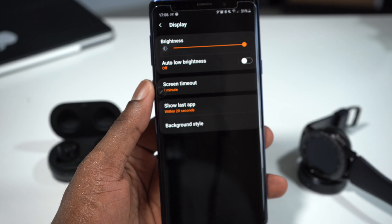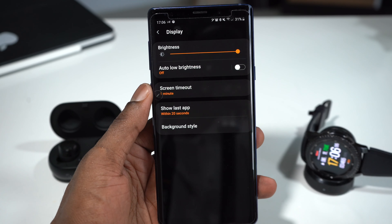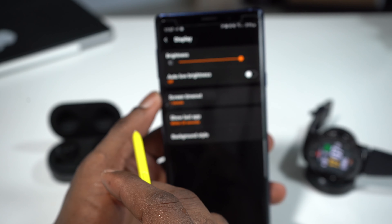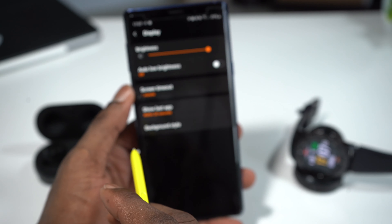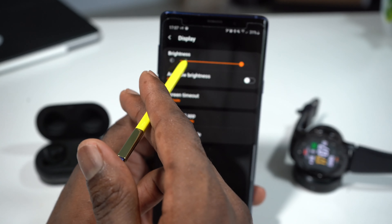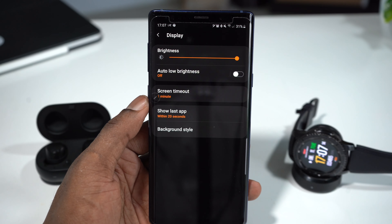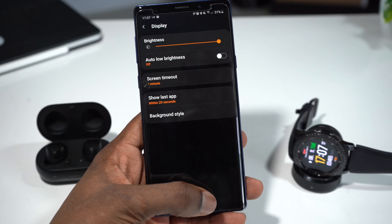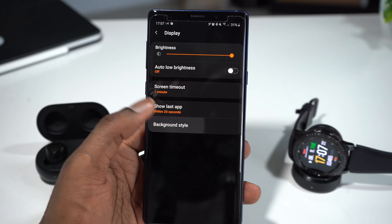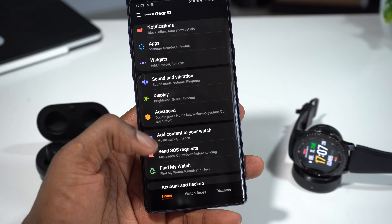The next thing you can change is the display. For example, the brightness — just look at my watch right there, I can increase or decrease the brightness. I increased the brightness to maximum. You can put it to zero or put it on max. You can control everything about your smartwatch or headphones through the Galaxy Wearable App. You can also change the background colors from here.